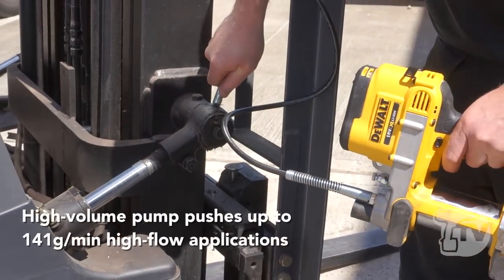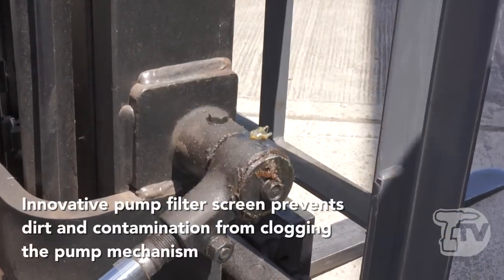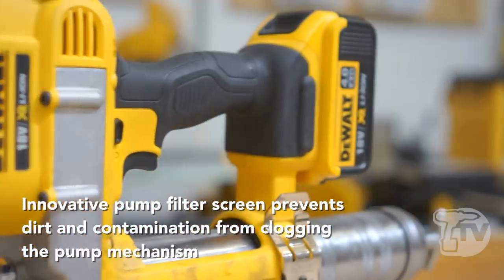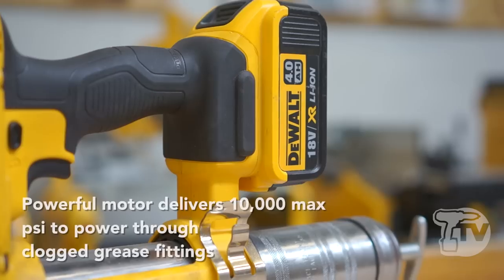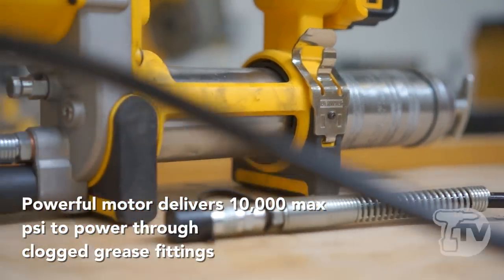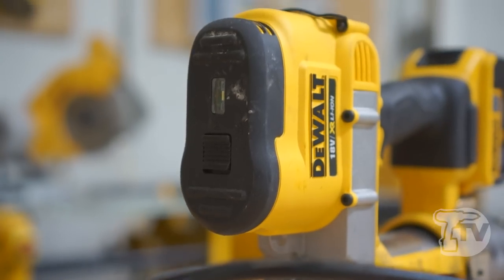It's used in factories, manufacturing plants, and agricultural machinery — it's a very widely used tool as a grease gun. Having the battery power allows a lot more output pressure. This will put up to 10,000 PSI or 690 bar, which is enough to unblock any blocked grease points on machinery.